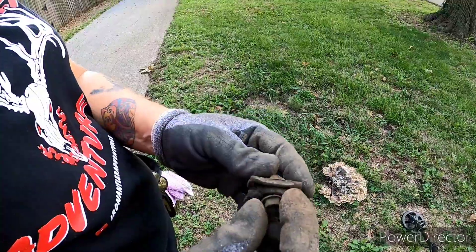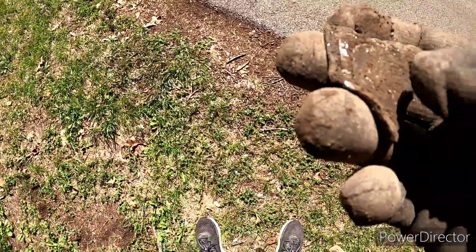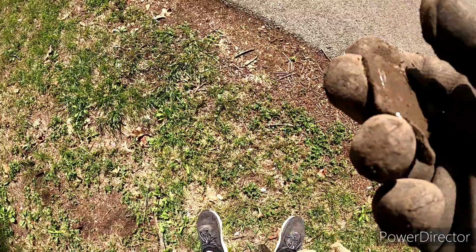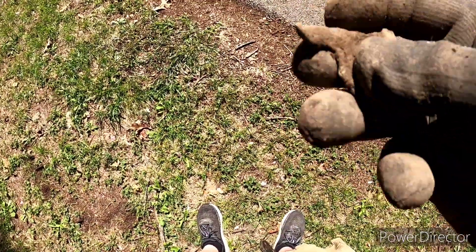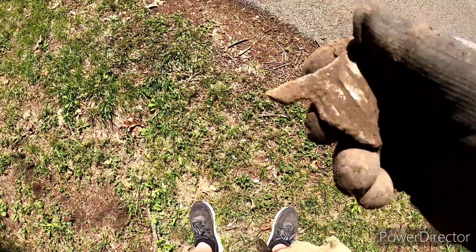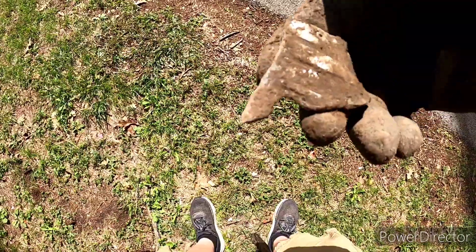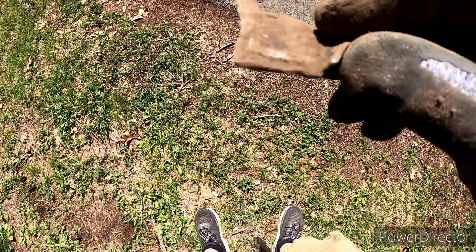I just dug this out and I have no idea what it is. It's got some really shiny pieces on it.